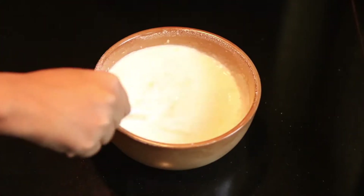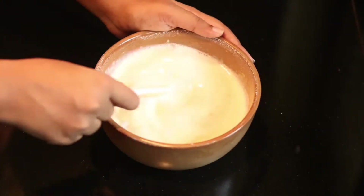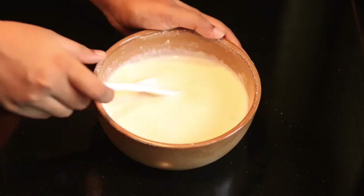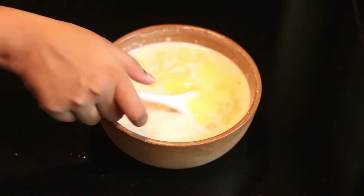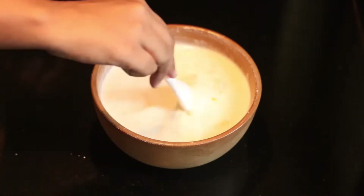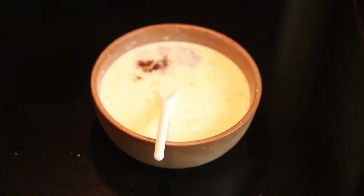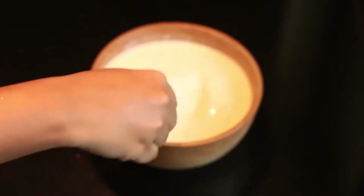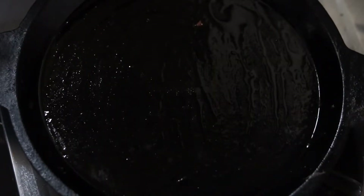Let's mix it in this way. Now let's add a little butter. Then add the vanilla essence. We will add the measurements in the description box.